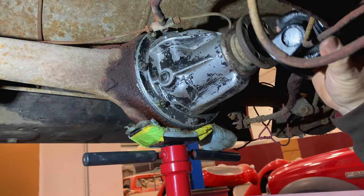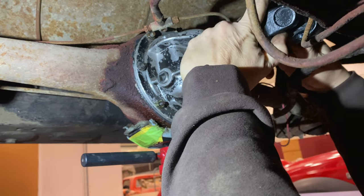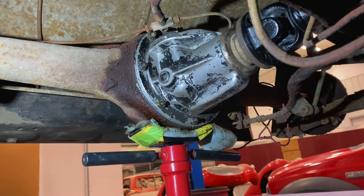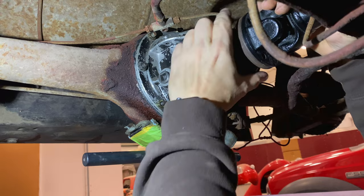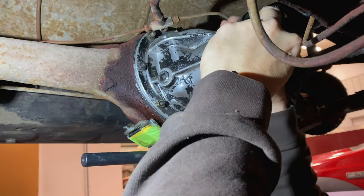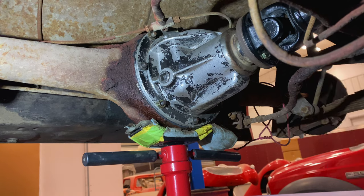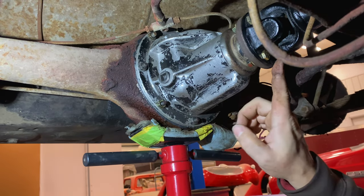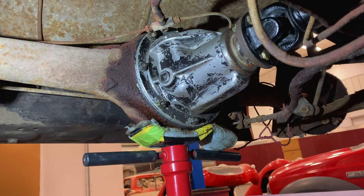Now I can just slide my driveshaft forward and engage it with the center section. I need to get the holes lined up — looks like I have it clocked 90 degrees, so I need to rotate it. There we go. Now I just need to tighten these up and set the car back on the ground. We can move it back and forth and see if we can break the engine free.